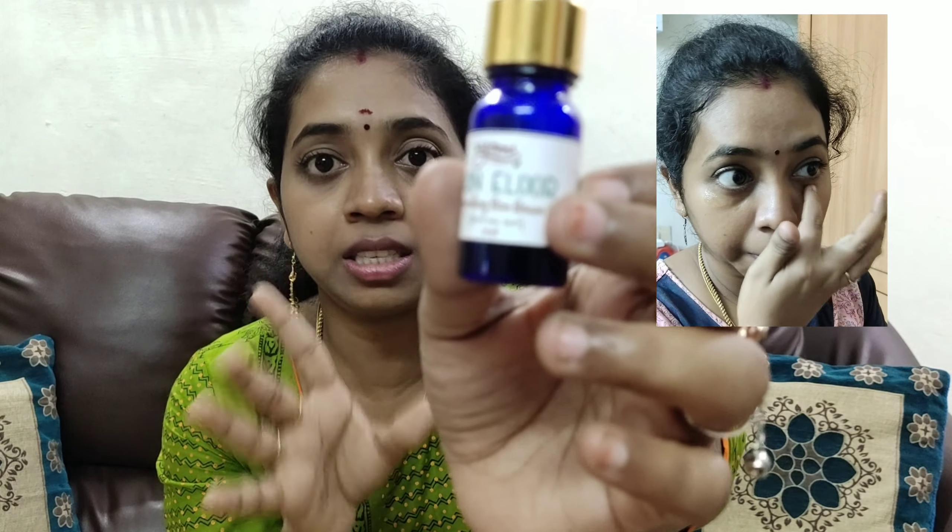Apply 2 to 3 drops and give a 2-minute massage to help the oil absorb into the skin. This gives nice nourishment. You can use the Skin Elixir Serum for nourishing your skin. You don't necessarily need to apply a moisturizer separately, but you can apply one if you prefer. The result is a nice glowing skin that feels absolutely soft.